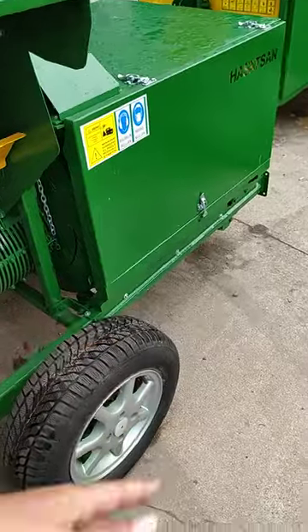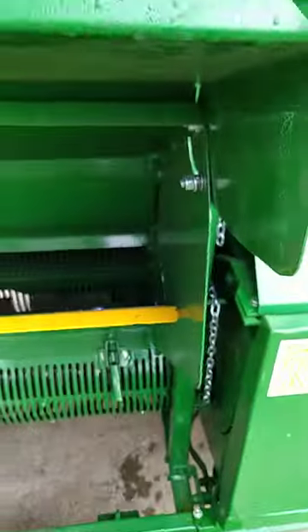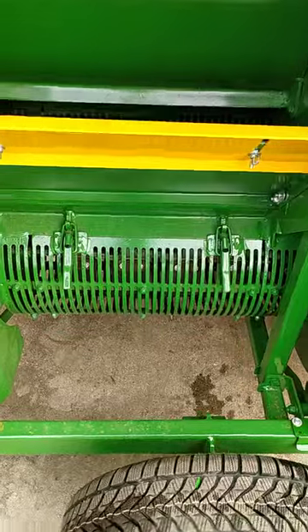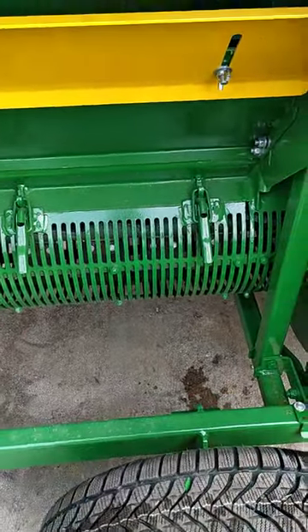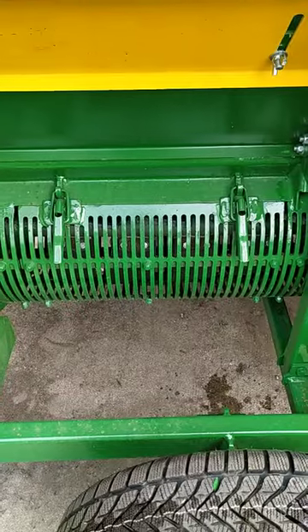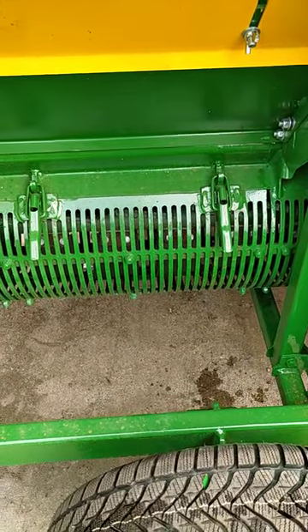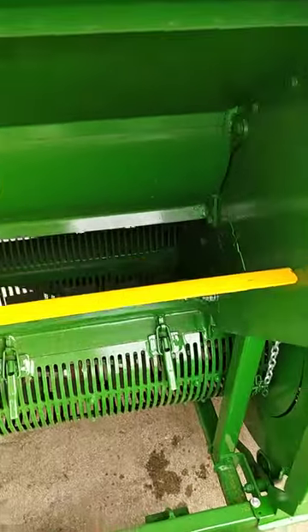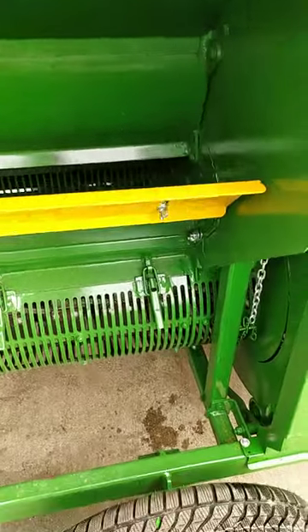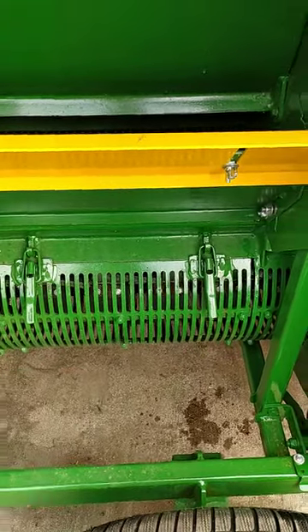On the other hand, this part where you see the pellets is where the product is husked — there are 15 pellets in there. After cleaning the leaves out from here, all the products go down to that place.